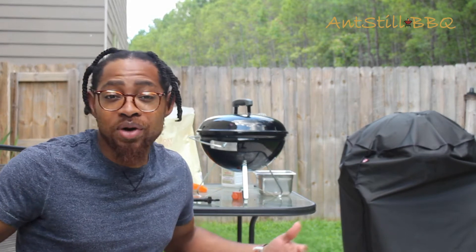In the meantime, if you haven't already, go ahead and subscribe to the channel. I greatly appreciate it — it helps us get seen and helps me get in front of more people like you that are interested in grilling and smoking and all that good stuff. Go ahead and subscribe if you haven't already and like the video as well.